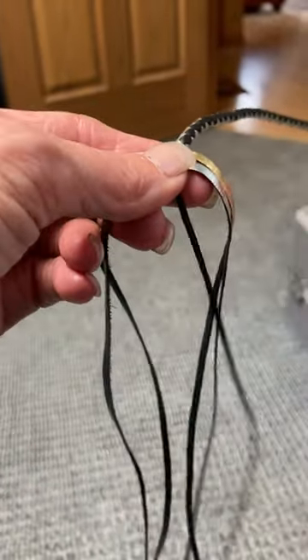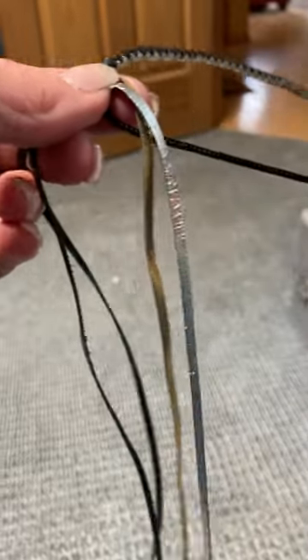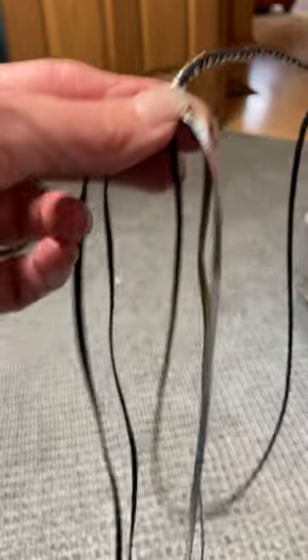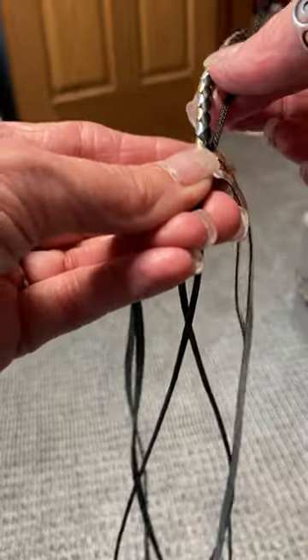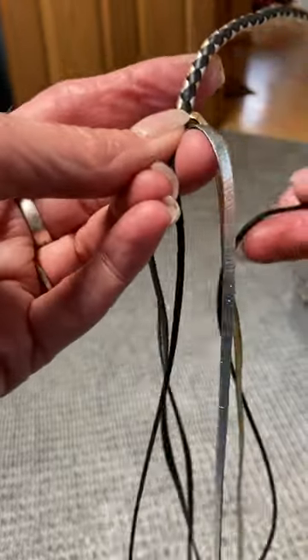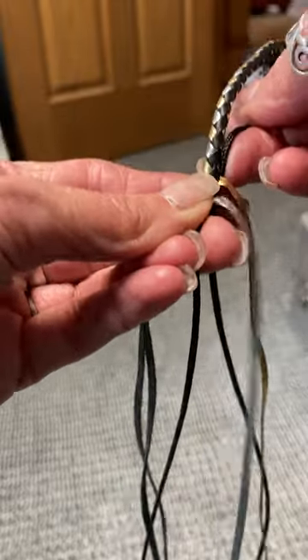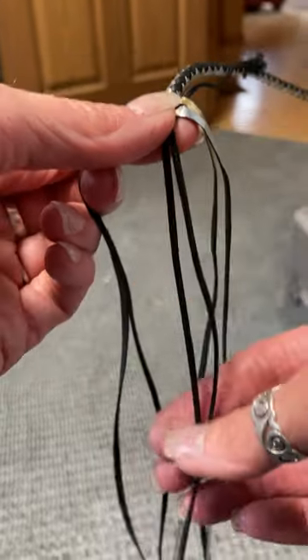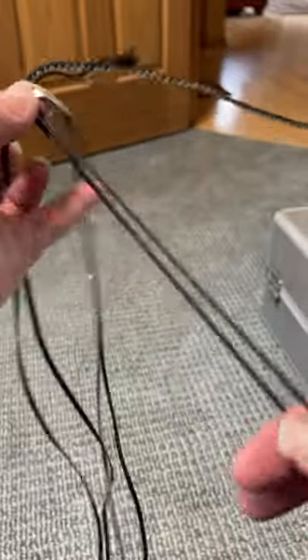Take your piece of core, grab the end of it, and make a loop. Put that loop up here, grab it right here behind these braids so that your two pieces of core are again side by side and you have this big loop.